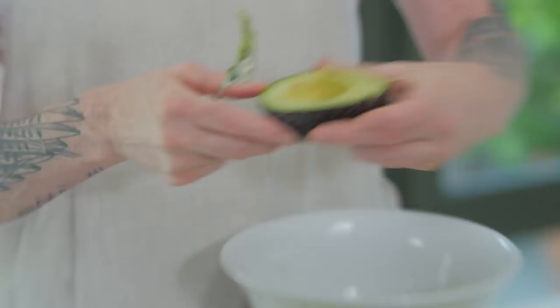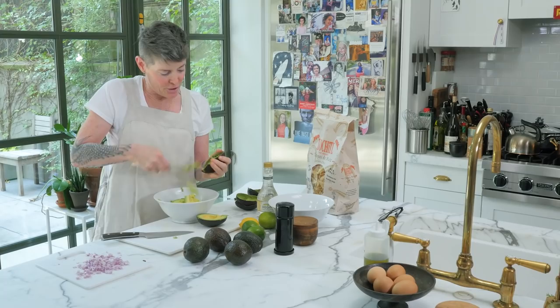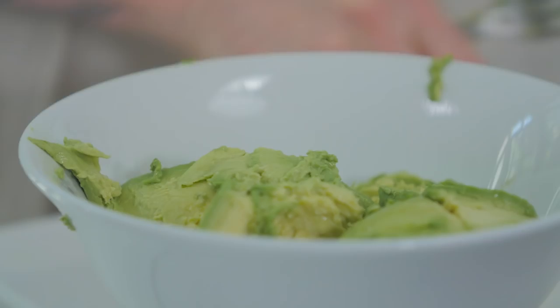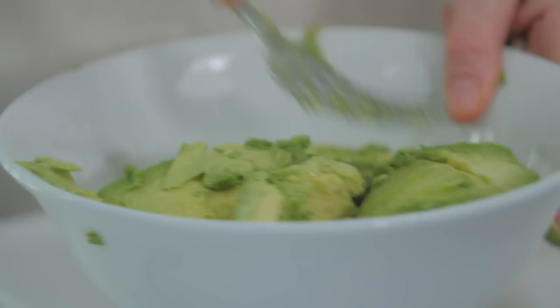You're going to do that to all your avocados. If you've never made guacamole, you might say: why are there no tomatoes out on your prep tray? I don't like tomatoes in guacamole. I know it's traditional, but this is not my bag.